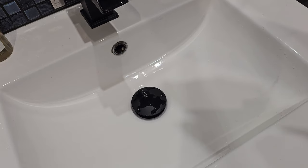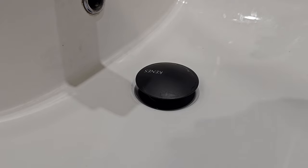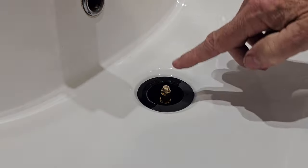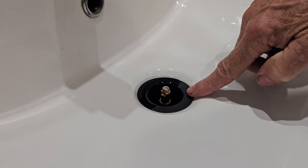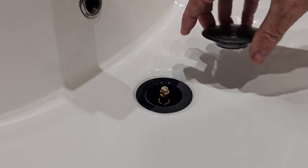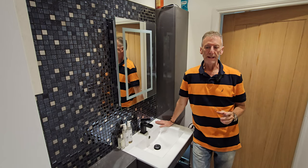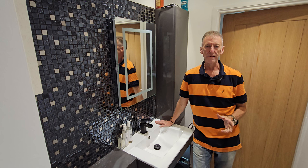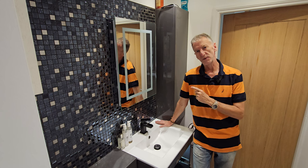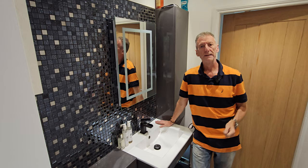All done — the miracles of PTFE tape! Apart from working perfectly, one of the great benefits of this new waste is that because the top unscrews you can get a cleaning rod down there if it gets blocked — with the old one you had no chance. This took literally five minutes. As long as you can access the trap underneath it's nice and simple. You don't need a plumber — just buy the new basin waste, get it fitted, have some PTFE tape just in case, and away you go.